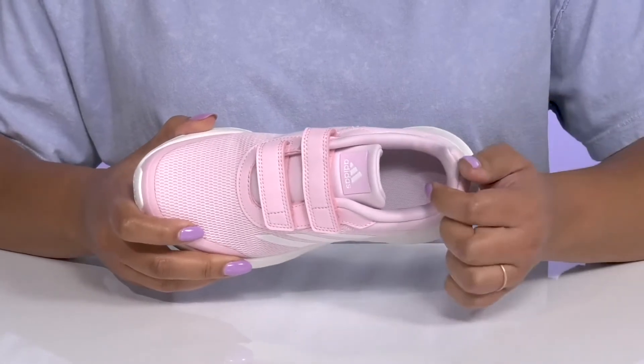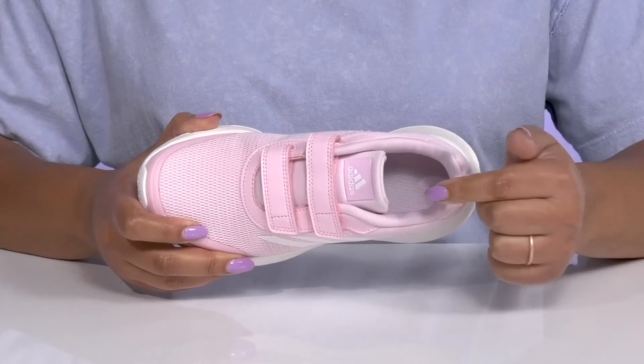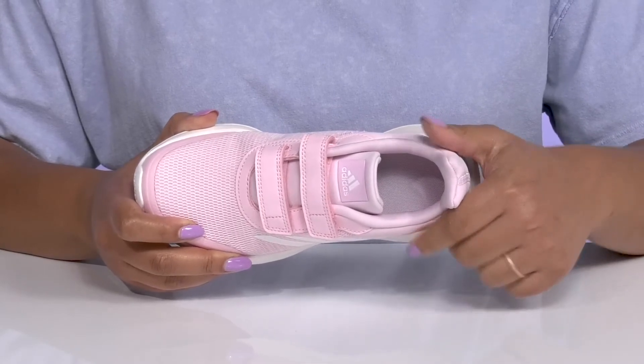Inside, there is a soft textile lining with cushioning around the collar to give their ankle support, and a removable footbed that is cushioned to keep them comfortable all day.